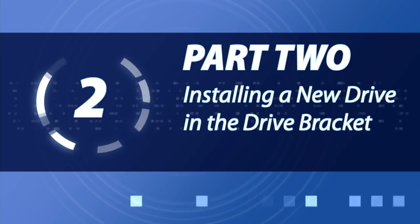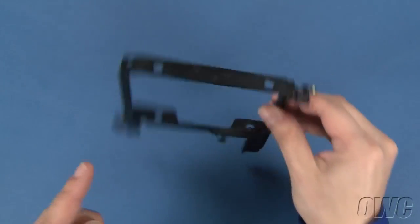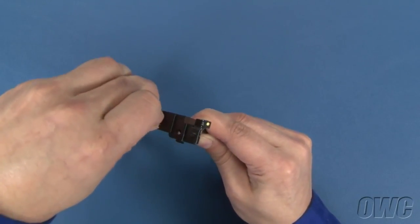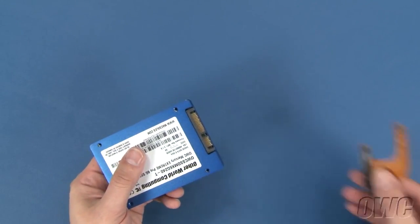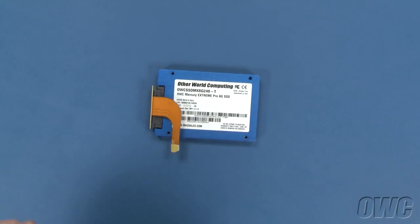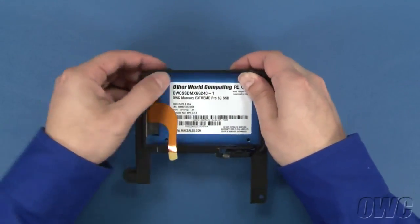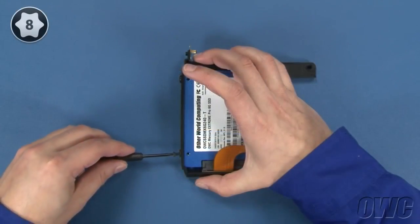We can now move on to installing the new drive in the carrier. There are four rubber grommets that come with the Data Doubler Kit — insert these grommets into the four holes in the carrier. Next, attach the SATA ribbon cable that came with your kit to your new drive. Once attached, gently fold the ribbon cable down so that it lays flat along the drive. Position the drive so that the SATA cable is on top and on the opposite side of the bracket from the IR sensor cable, and slide it into place. Then use the four Torx T8 screws that came with the kit to secure the drive.